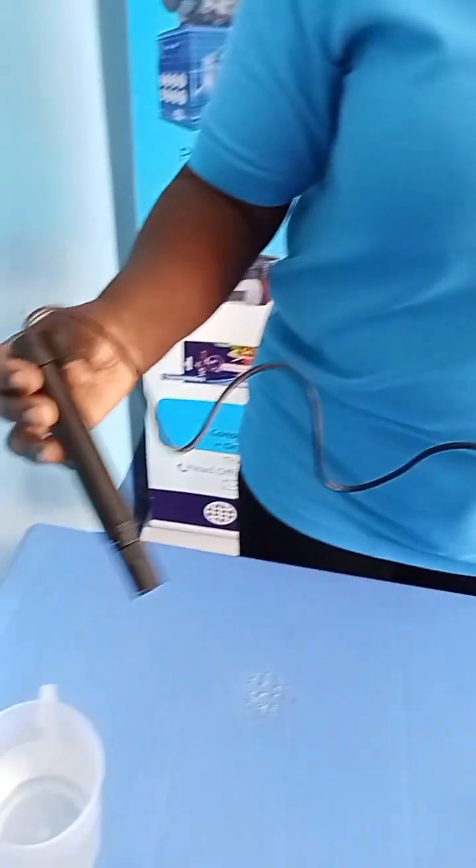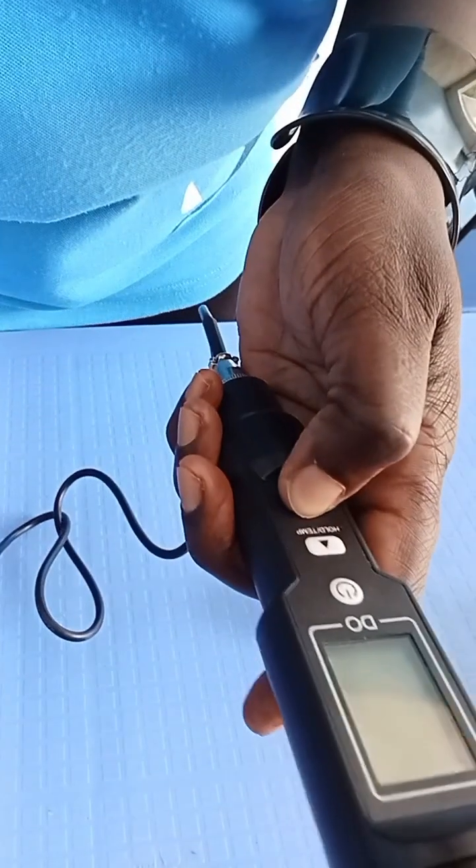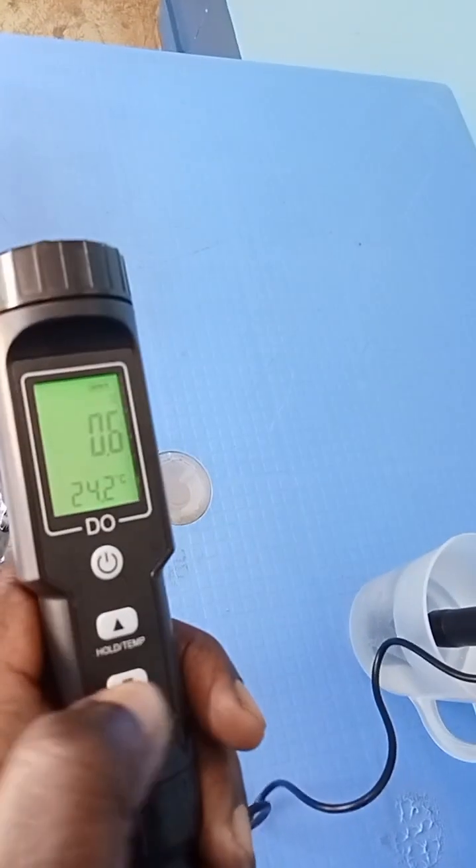Then you put the probe in water, and then you press your calibration mode button. Long press your calibration button.